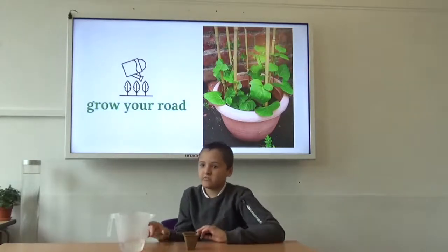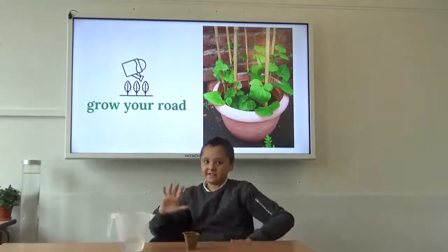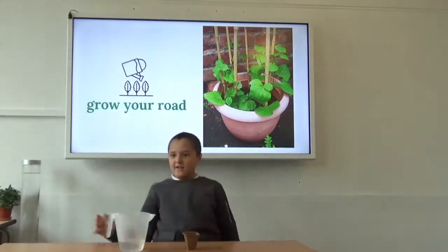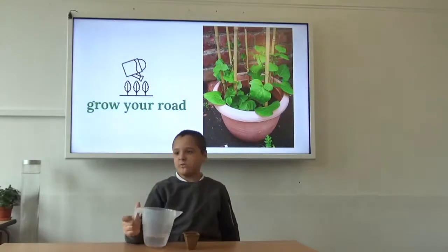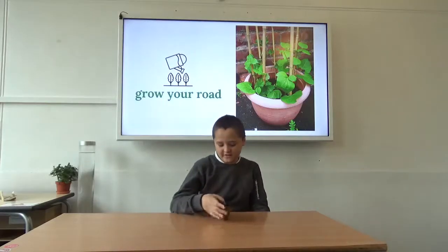First put the compost disc in the pot, as you did the sunflower seeds. Then you add water, put the seed in and cover it with compost.